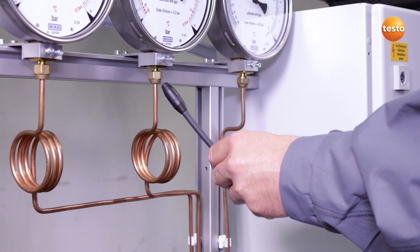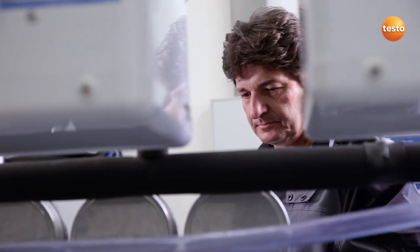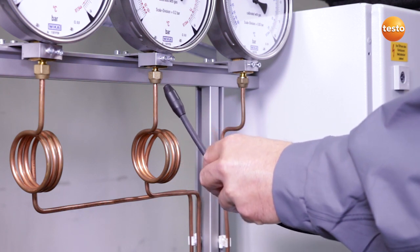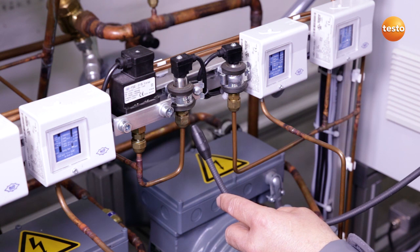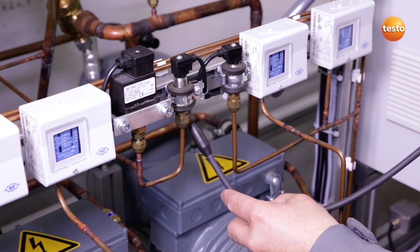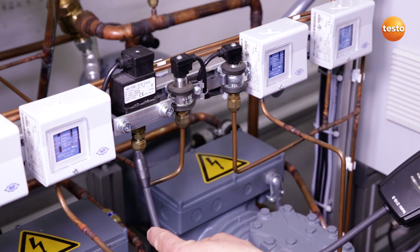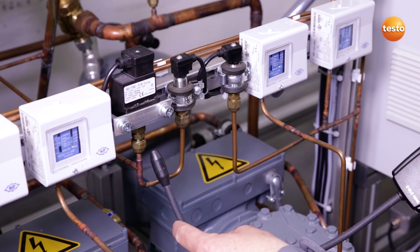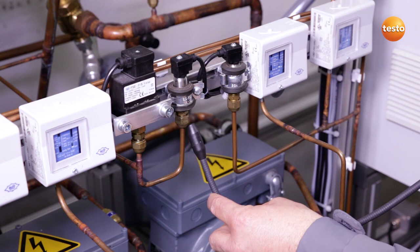Here I am checking a potential leak site, a flare fitting. Everything is okay here. Pipes which do not have refrigerant flowing through them permanently are also a potential source of leaks. Here again, I move the sensor slowly and uniformly past the flare fittings. Here too, everything is tight.